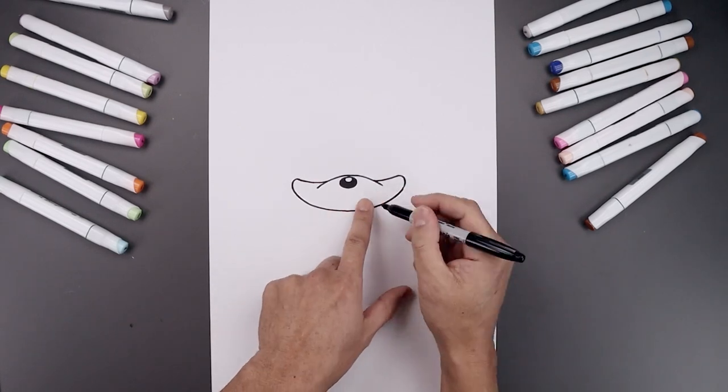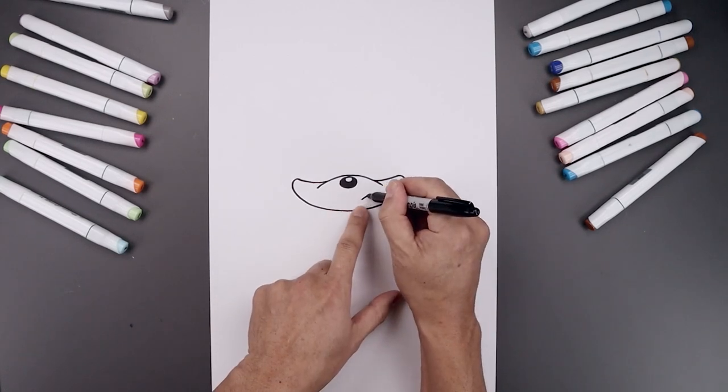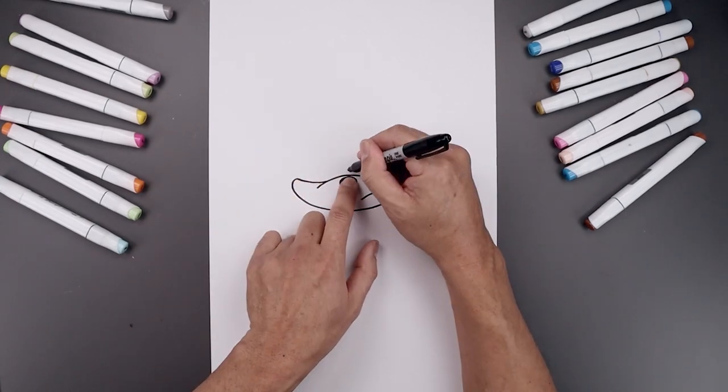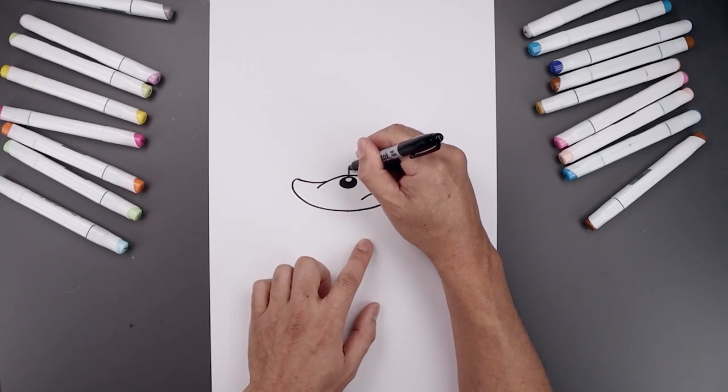Now I want to shift the mouth over towards the right side. We start down here, bend this up and out. Now I'm going to move back to the center and add a fold in between the brow with a straight line.